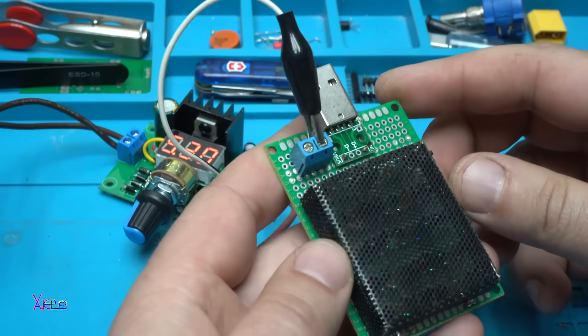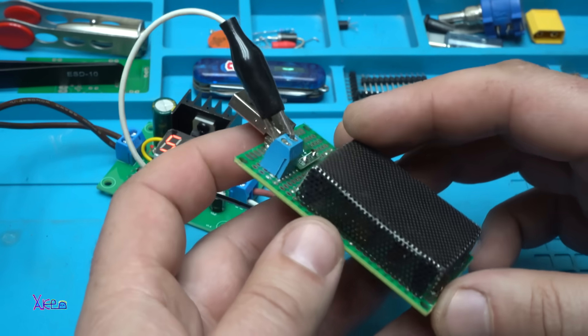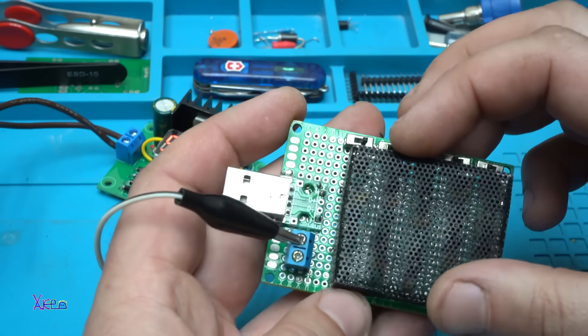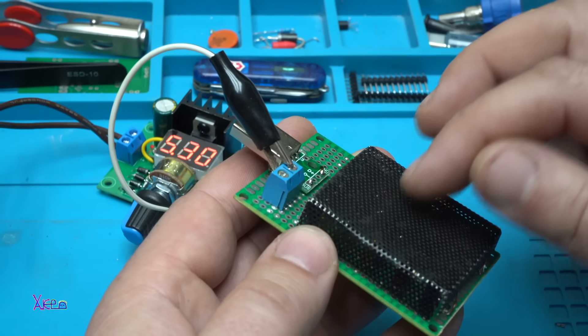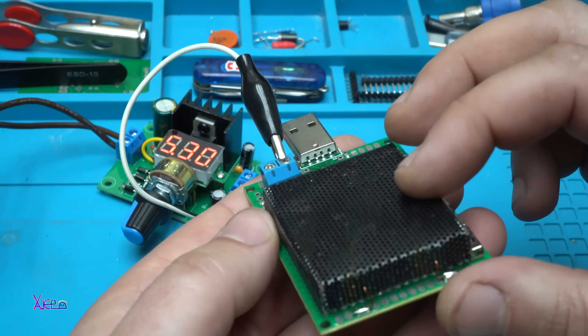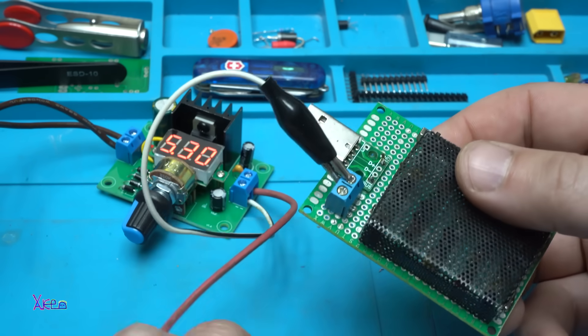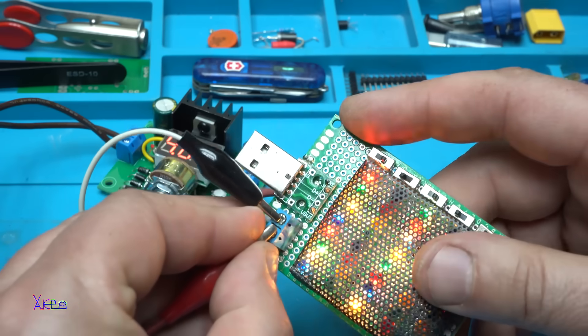I made an upgrade to my USB electronic load tester — placing a metal piece to protect my fingers from burning, while at the same time dissipating the heat.